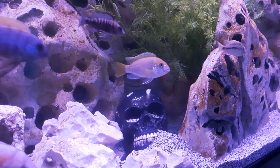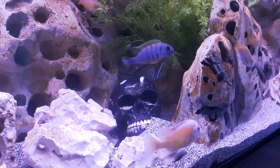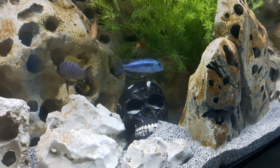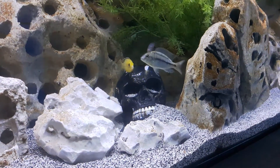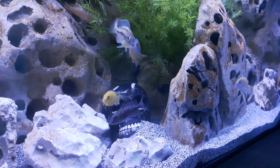This is some African cichlids, mostly mbunas, a lot of mutts in here, some nice coloring. This is a custom skull that was done by a buddy of mine — I thought it was pretty dope. He does the backgrounds as well, and I added some carved rock and some Texas holy rock on some cichlid sand.